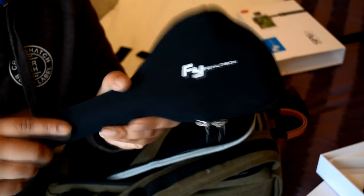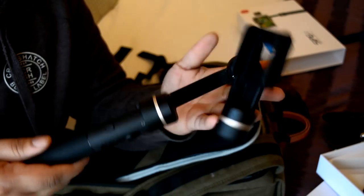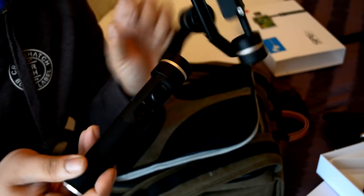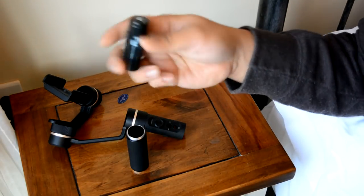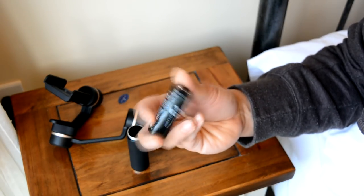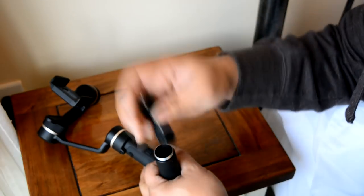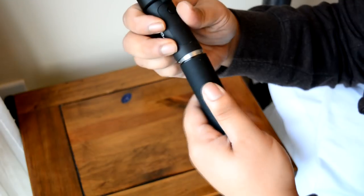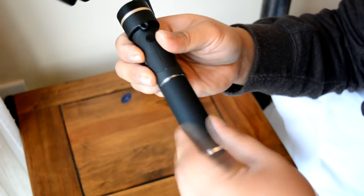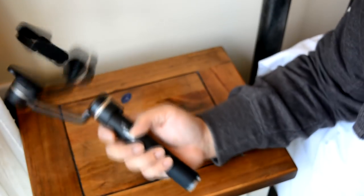This carry case is quite nice — it's waterproof, and when you open it up you'll find the gimbal inside. The gimbal looks really nice. It's actually quite heavy — not overly heavy, but it's got some weight to it, which is a good sign of quality. The whole device is made out of a single piece of machined aluminium and it looks really, really nice. It's got a nice thick rubber texture as well, so it's great to grip.